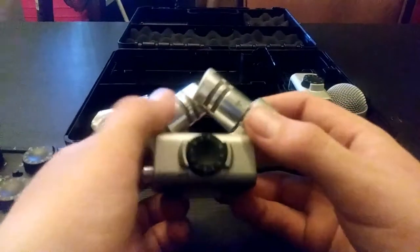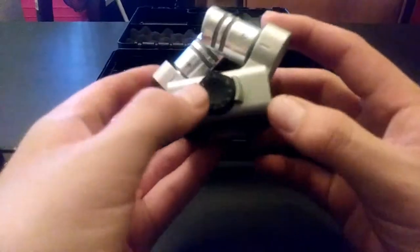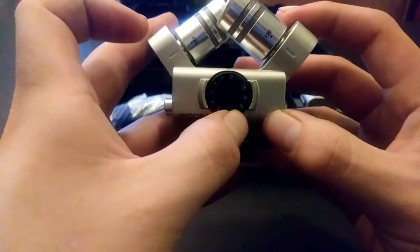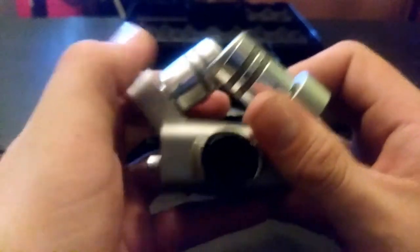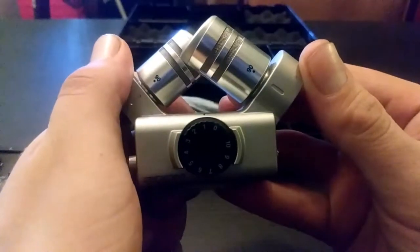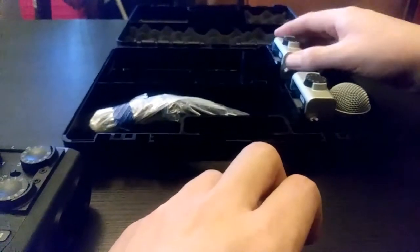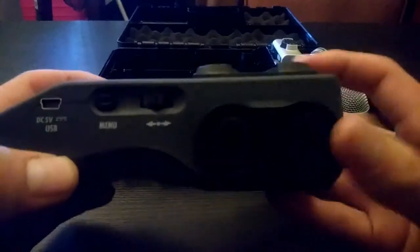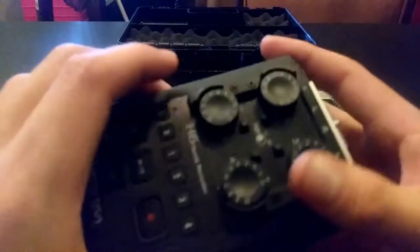It also comes with two capsules. You get this one — kind of like your SM style built in right there. This is the one I've probably used the most. You could also switch these around, which is a cool feature with different angles. These come with it, and you could also have the option to buy others. They have a capsule you can plug in on top that has two more inputs as well.